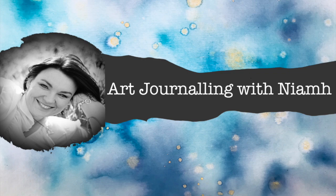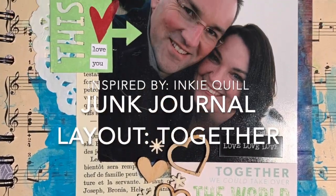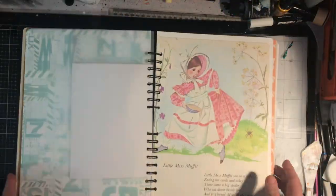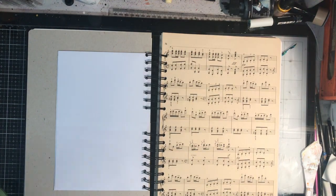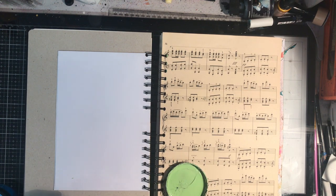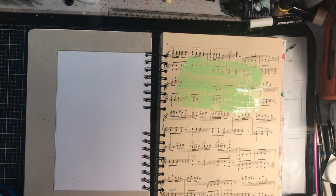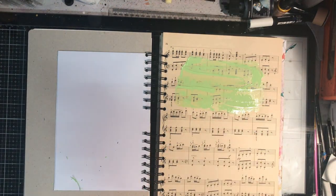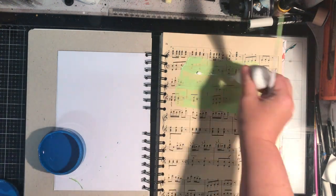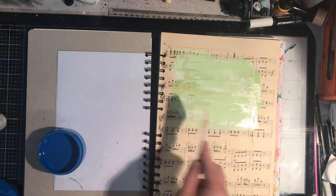Hi everyone, it's Niamh here and welcome to my art journaling channel. Today we're going to be looking at a junk journal layout inspired by Inky Quill. This is a beautiful junk journal I got from Kerry who handmade it all — it's just fabulous. There are brilliant papers in it and I've been thinking for a while that I want to incorporate some photos to create more of a journal, combining art journaling and a bit of scrapbooking.